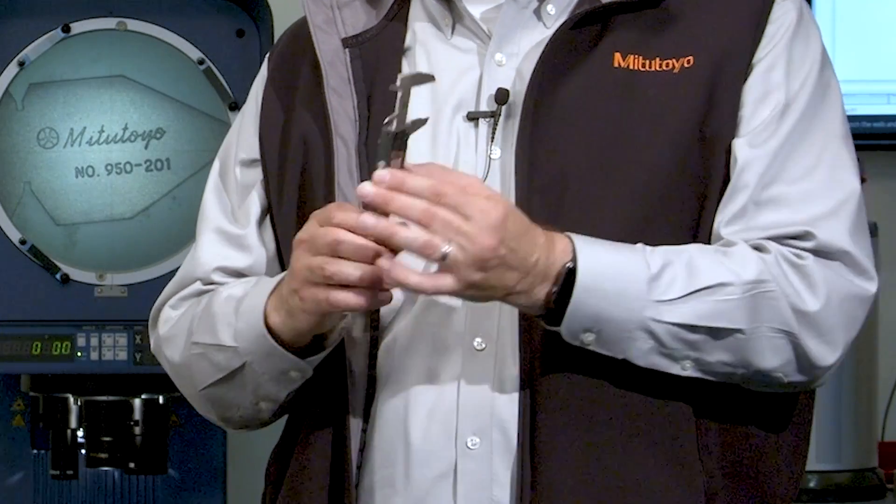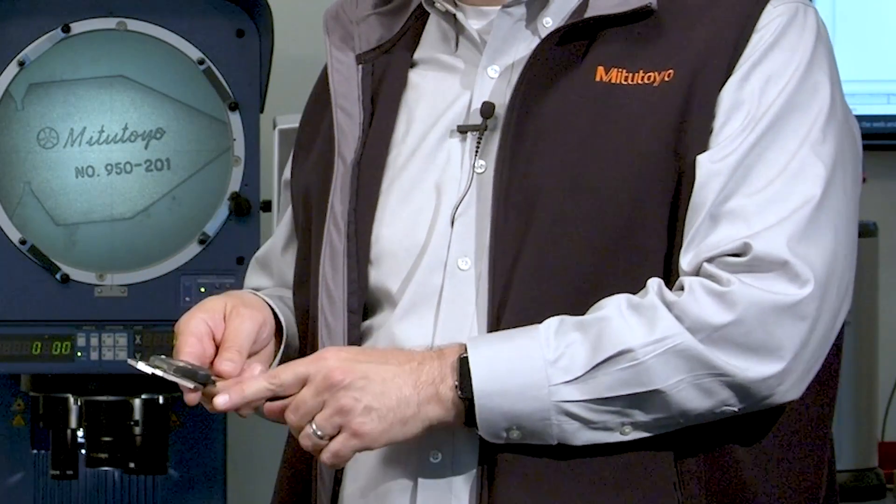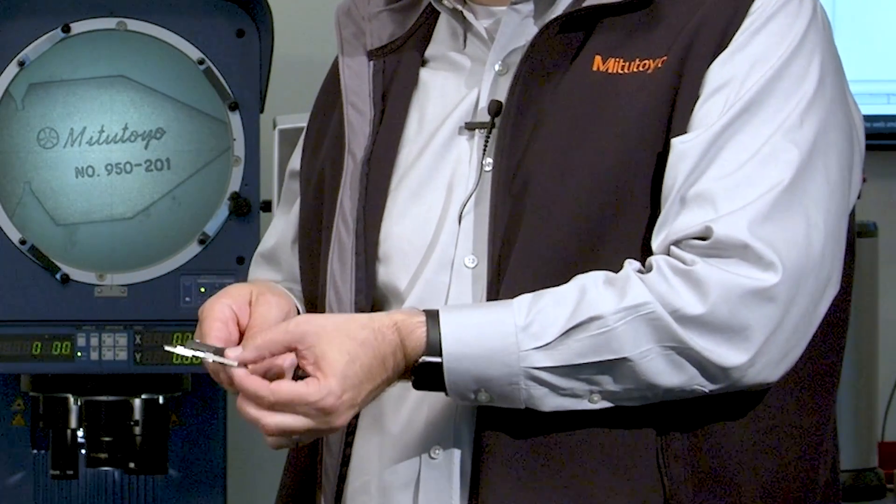On calipers, the condition of the measuring jaws over time is always a concern. For the external measuring faces, before you begin measuring anything, you bring the measuring faces close together, but not touching, and then look at the gap between them in front of a light.